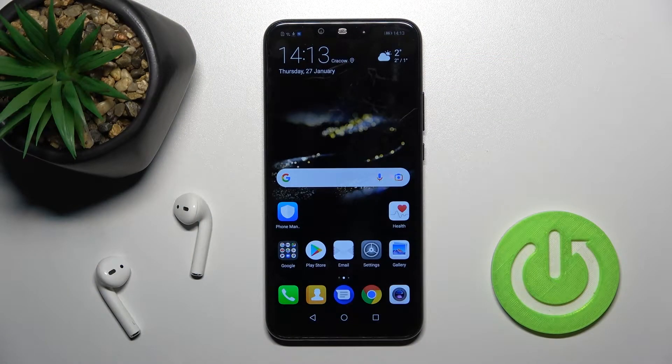Welcome. Today in front of me is the Huawei Mate 20 Lite, and I'll show you how to activate Hey Google, or Google Assistant, on this device.